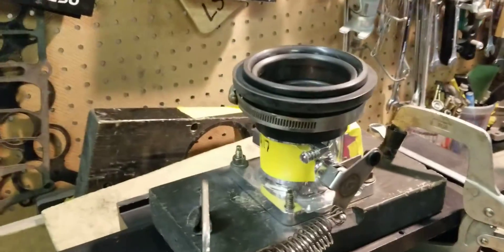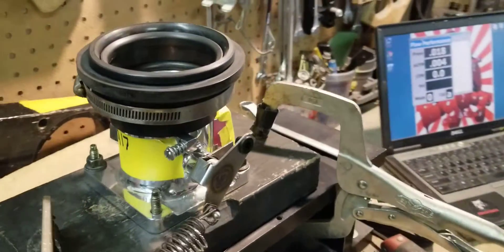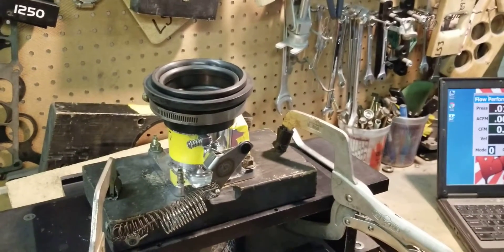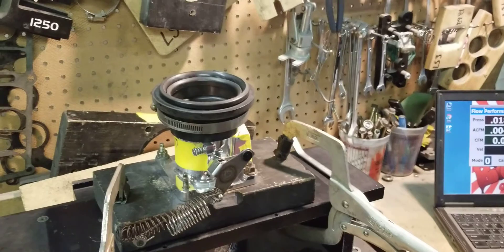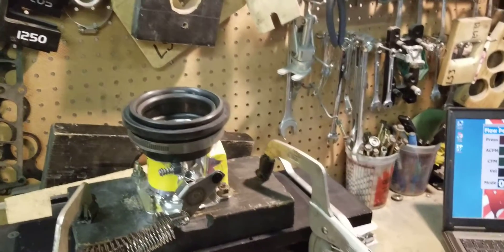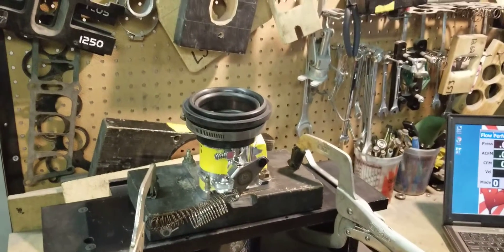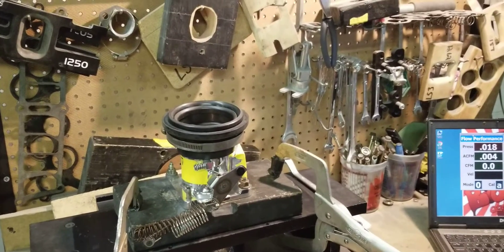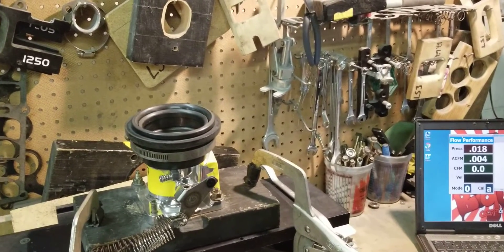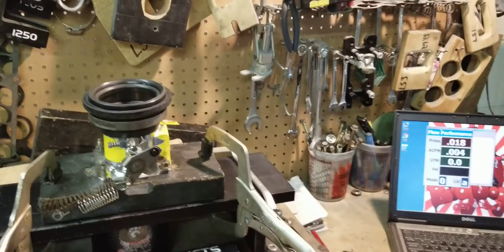Once again, this throttle body — 70 millimeter AccuFab, small block Ford Mustang Fox body — started off at 917 and now it's 1,010 to 1,015 CFM. Check us out on our Facebook page for more content. Like, subscribe, and share these videos. We have a lot of upcoming videos including track times, dyno sessions, and more flow comparisons — including ported factory parts against big-name aftermarkets on the flow bench, the track, and the dyno. Like, share, subscribe, and hit that notification bell. See you guys at the track.